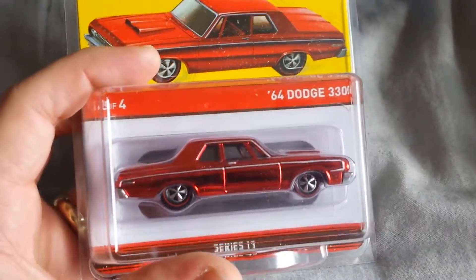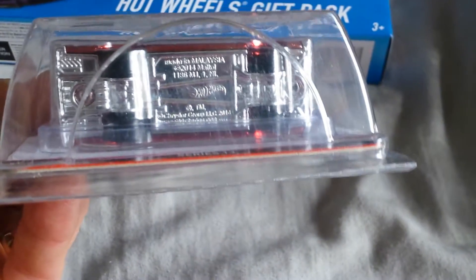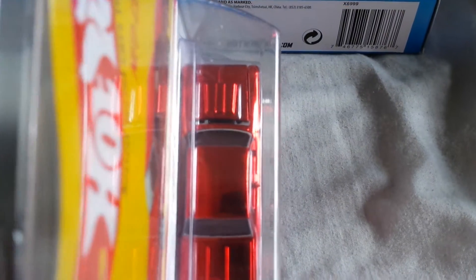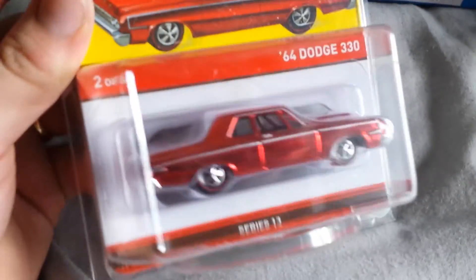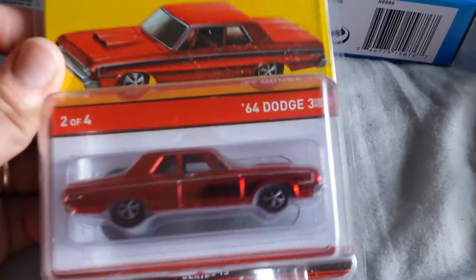And then I got from the Redline Club the 64 Dodge 330. I was so looking forward to this, and I was super happy looking at it from the side, from the bottom, from behind, from the front — but not happy with that. Ouch. Whoever designed this casting with the opening hood — that was not successful. You should not be able to see that much gap; you can actually see through the casting into the wheels. It looks pretty terrible, and it's really unfortunate because this is an otherwise beautiful car — just kind of ruined by that huge hood gap. I don't know if that's how all of them are coming, but that's how this one came in.